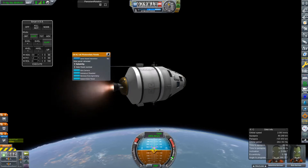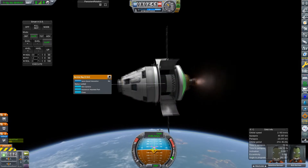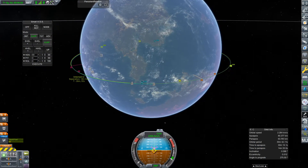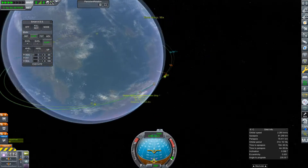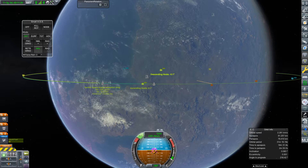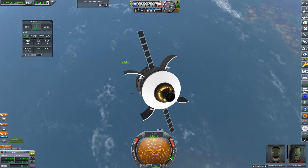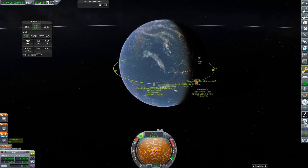I'm actually trying to earn as much money as I can in a short space of time, because I want to upgrade my tracking station before DunaSat arrives at Duna. That way I should have better signal and data transmission speeds, which really does matter with as many scientific instruments as I have on DunaSat. I think I'm on track but I still need another 500 or 600K funds before I can actually get it.